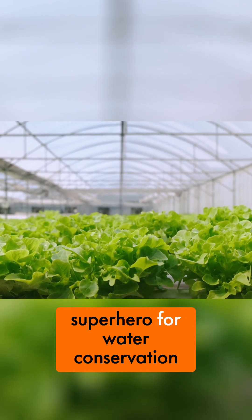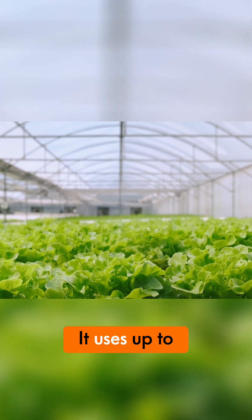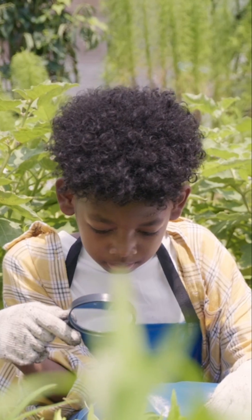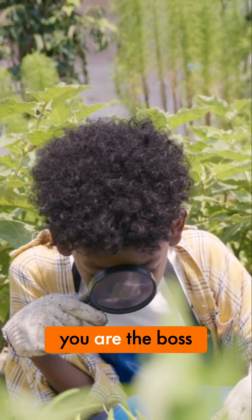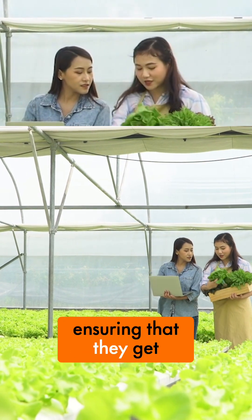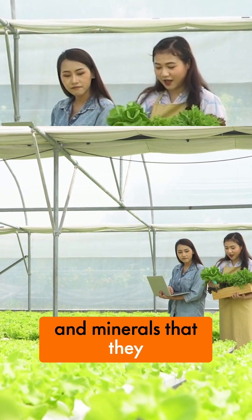Hydroponics is like a superhero for water conservation. It uses up to 90% less water than traditional gardening. With hydroponics, you are the boss of nutrients. You can customize the perfect meal for your plants, ensuring that they get all the nutrients and minerals that they need to grow.